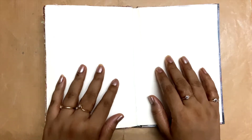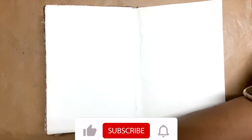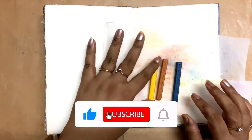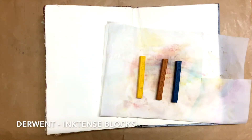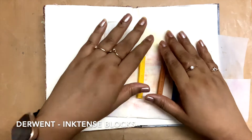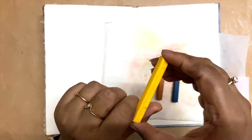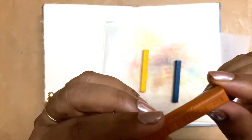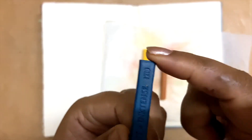Hi everyone, welcome back to my YouTube channel. Hope you're doing great and staying safe. I'm back with another art channel video, and this time I am doing the mission inspiration from Mike Deacon's September prompt, which is about sunsets and sunflowers. The colors I have to use are mustard ochre, burnt orange, and ocean blue.